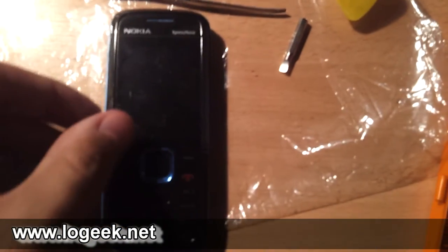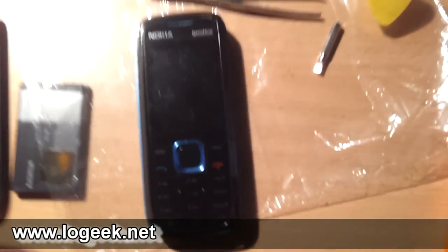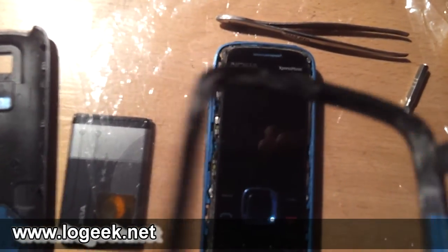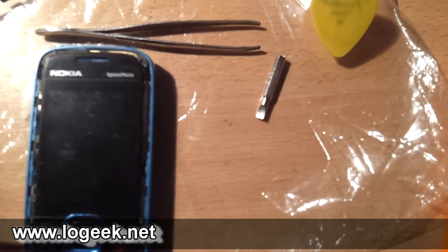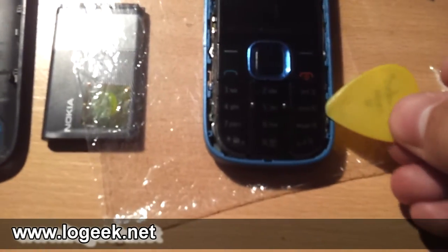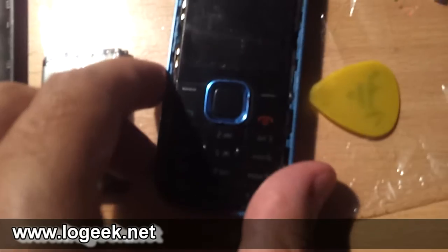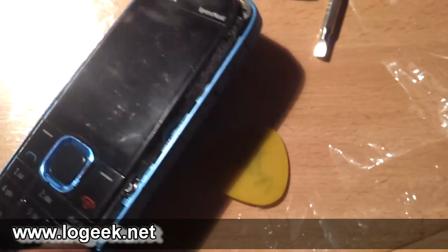Ya lo tenemos liberado, resultó muy fácil. Lo importante es no dañar las trabas plásticas que se encuentran en la parte inferior. Ahora lo que vamos a hacer es levantar el teclado de la misma forma, introduciendo la púa entre la carcasa para liberarlo.